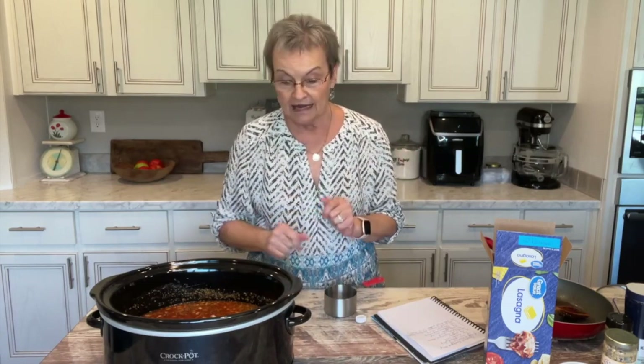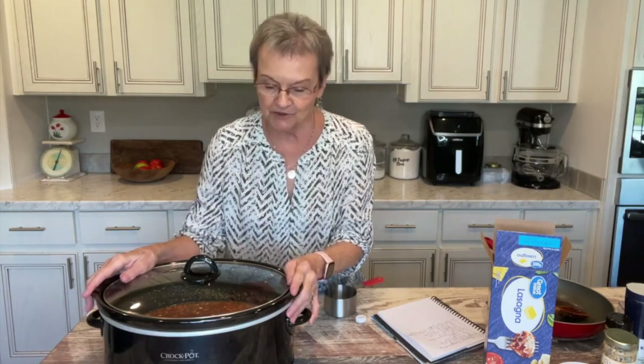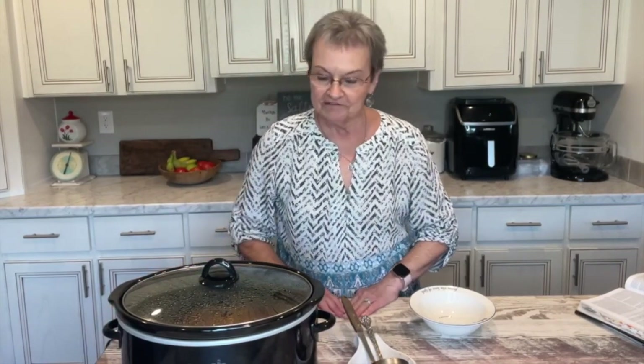You can either cook this on low, seven to eight hours, or high, three to four hours. That's all you're going to do. We're going to come back when this is ready and you're going to see how good this looks. Welcome back! I put it on high because I wanted it sooner, so it has cooked for four hours on high. My kitchen smells delicious.